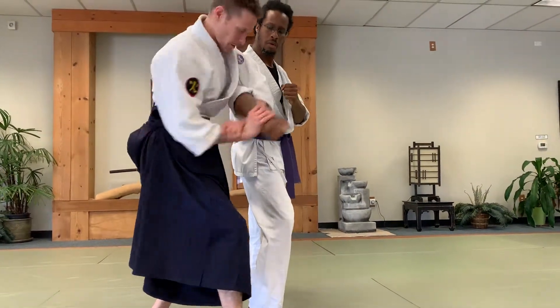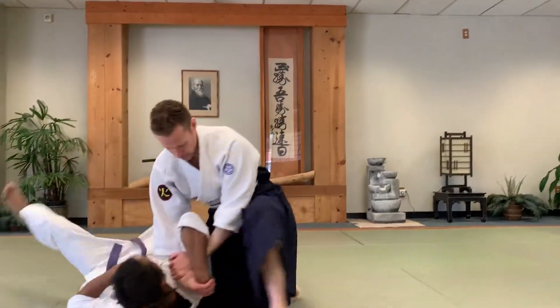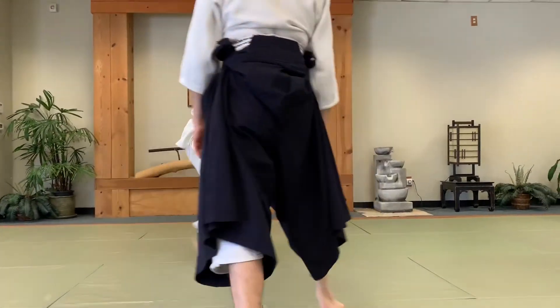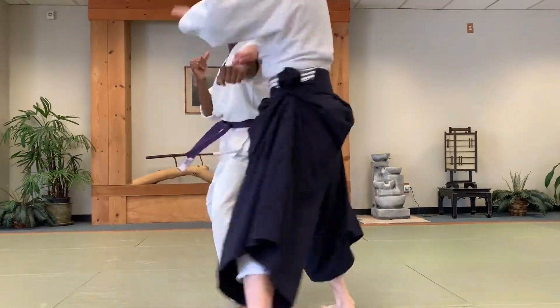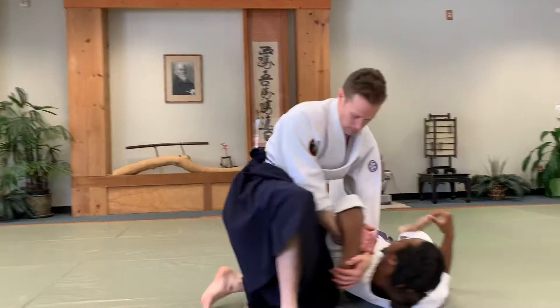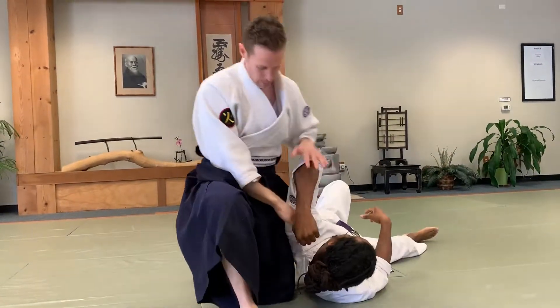Here, grab here, all the way down and pull up. Carry here, grab the hand, all the way down, and then up right. That's your pin.